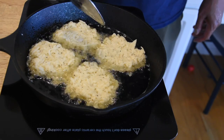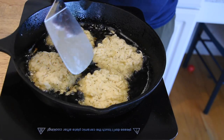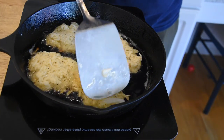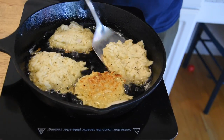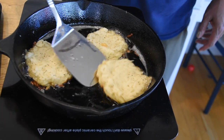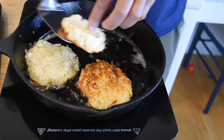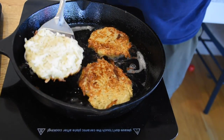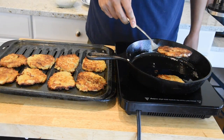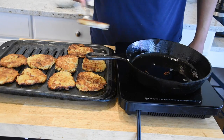I'm going to wait for these bottoms to brown up a little bit and then go ahead and flip them and finish them off. Once you start seeing a little browning on the edges, go ahead and flip them — be careful with that oil. This is my second batch; looks like I did a better job forming these, they are a little more round. This is my last batch. I'm going to go ahead and set this on my rack, let that drain off, then we're going to plate up and taste them.